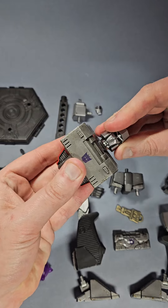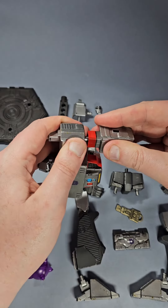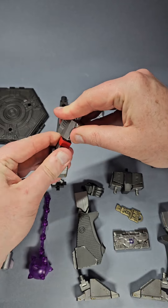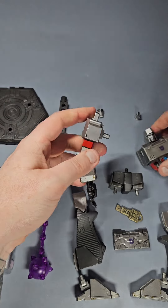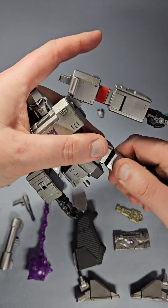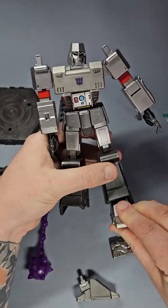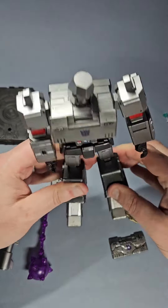Just like the Optimus Prime figure, the parts of this model kit go together very easily. There are instructions that clearly depict what goes where. Megatron has a handful of die-cast parts, including the default chest plate. There are fewer parts to fit together here than there were with Prime, so it only took about 10 minutes to build.